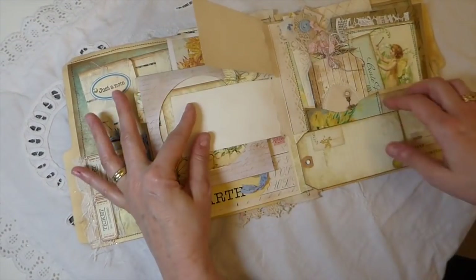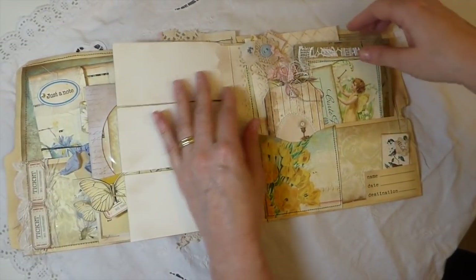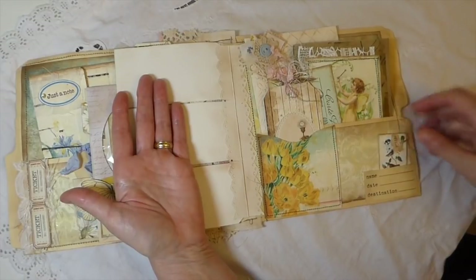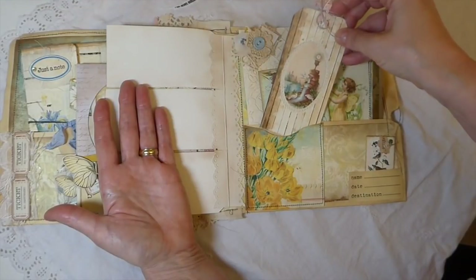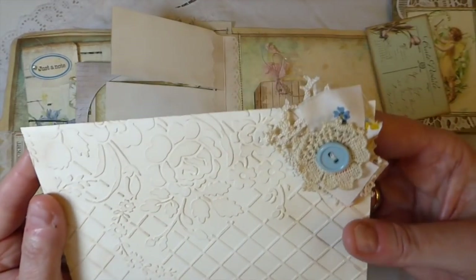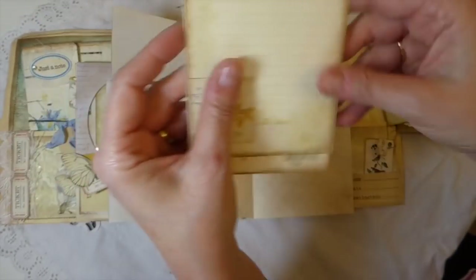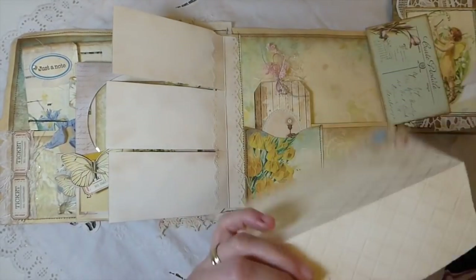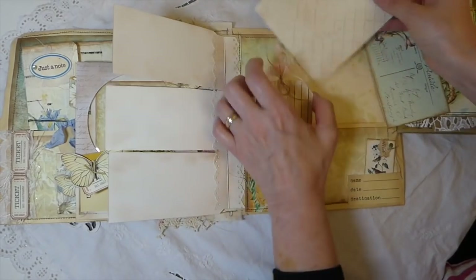I've got three flips here so that you can do some more little journal making and writing there. And then over here I've got just a tiny tag tucked in this pocket. Here I've got another tag created. And then in this back pocket I've done an embossed and collaged envelope, and I've put a couple more journaling cards that come in the kit here.